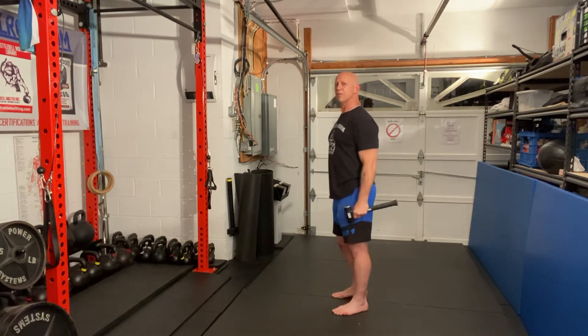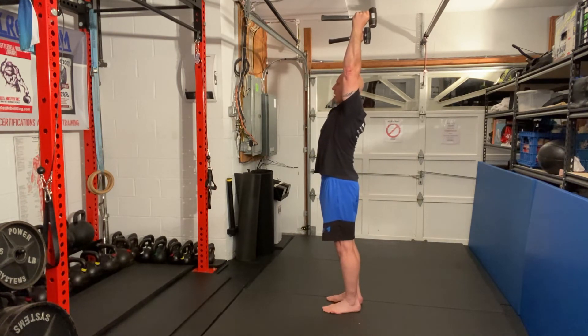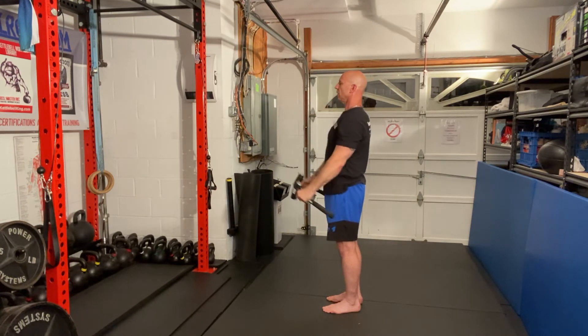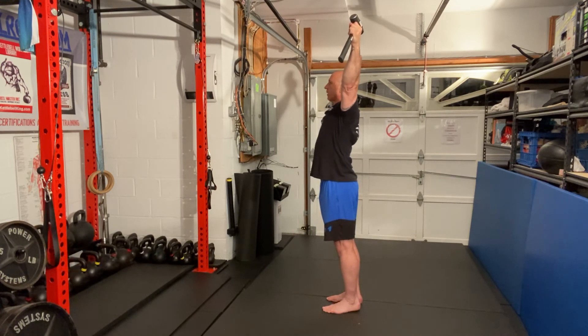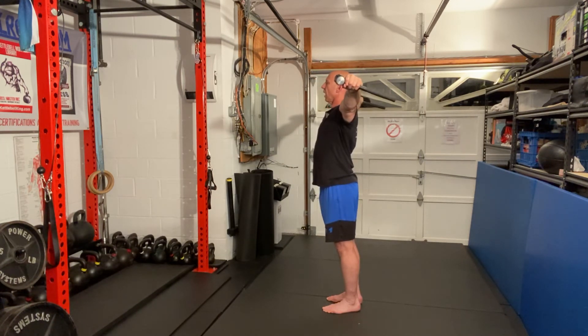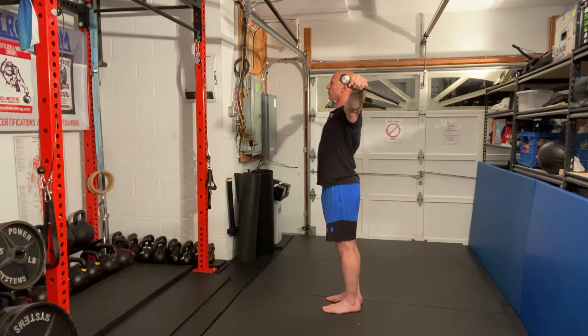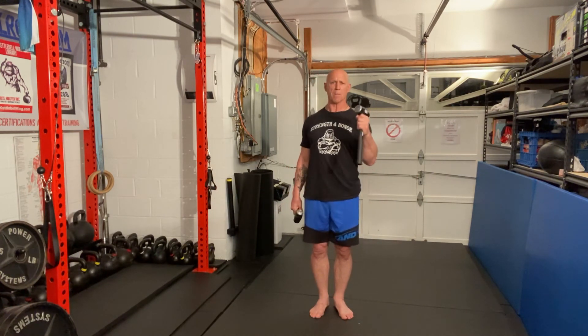Now showing a side view as well. When I come up, you'll notice that my arms are in line with my ear. Same thing on the Y — my arms are all the way back, notice how my chest is tall. And the same thing with the T, I'm right in line with my ears. That is the IYT with the sledgehammers — hammer out those back problems.